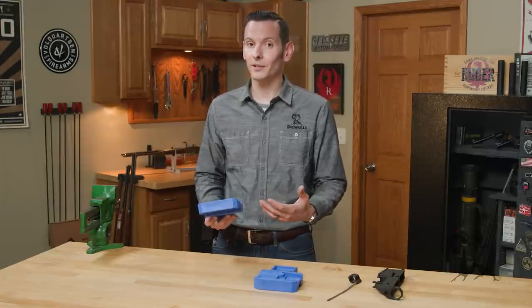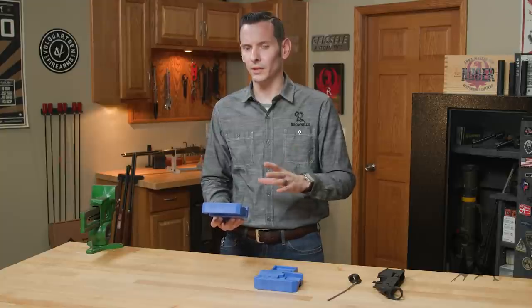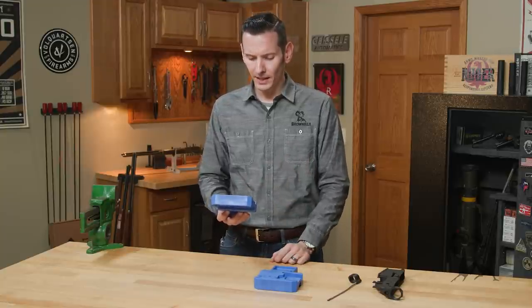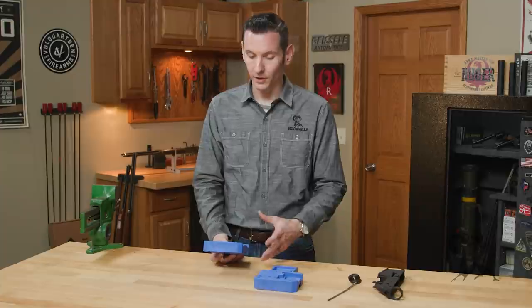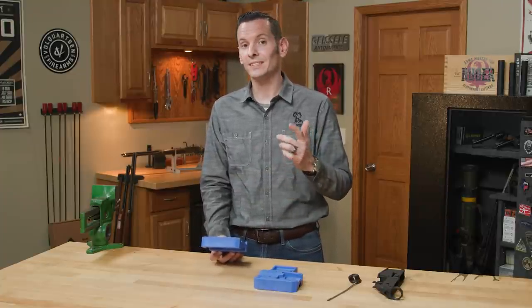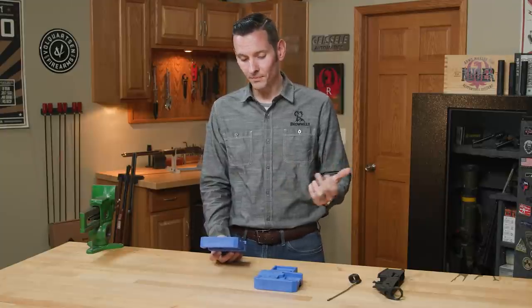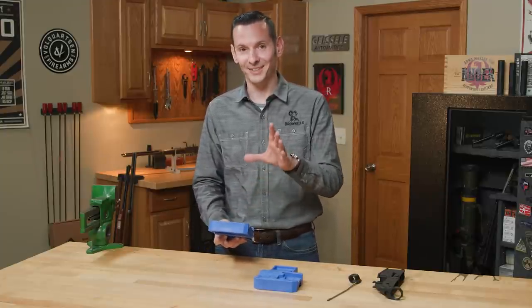Midwest Industries in general is known for quality AR parts. You've seen me talk about a ton of their AR parts in the past, but they just kind of recently got into the tool game full swing, and they've been hitting home runs with pretty much every tool they've come out with. I know recently I did a product spotlight on their new AR-15 wrench, so if you haven't seen that one, go check that out. But for now, let's just continue with this product.